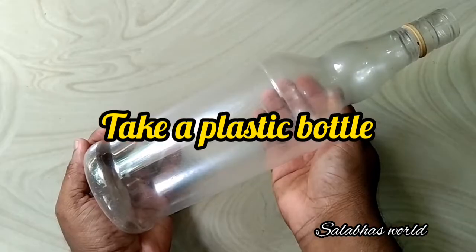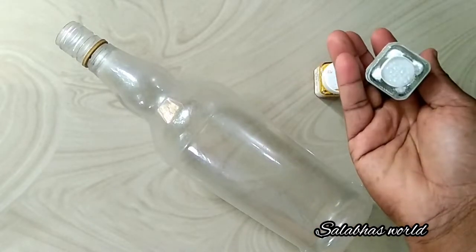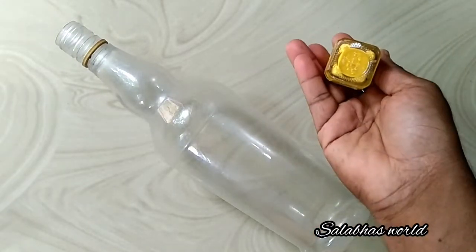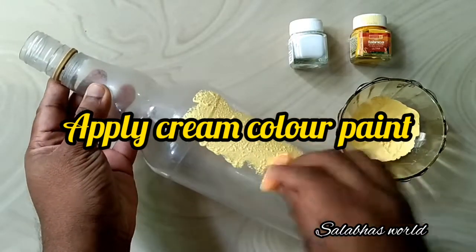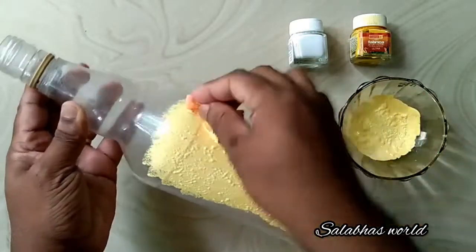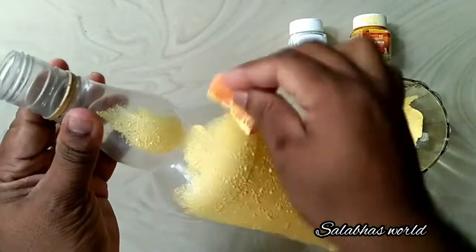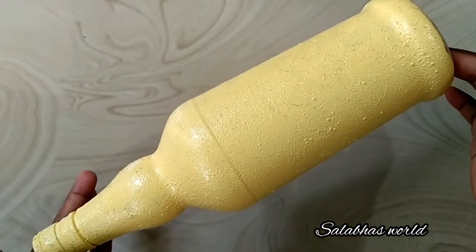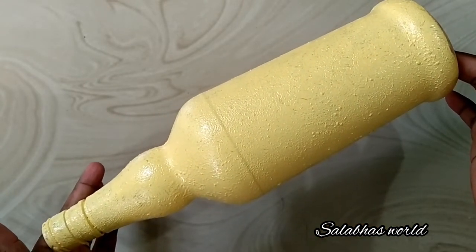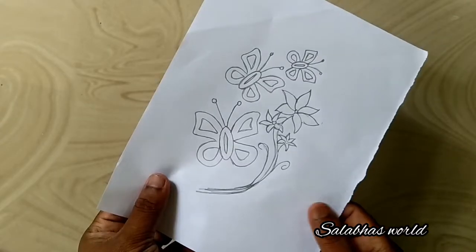Today we are going to use a special bottle. I am going to mix two colors and try the painting method.